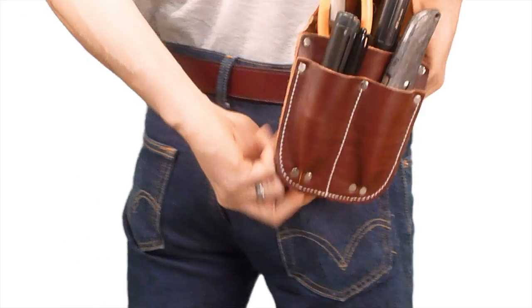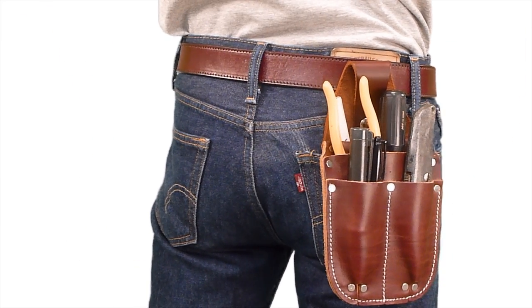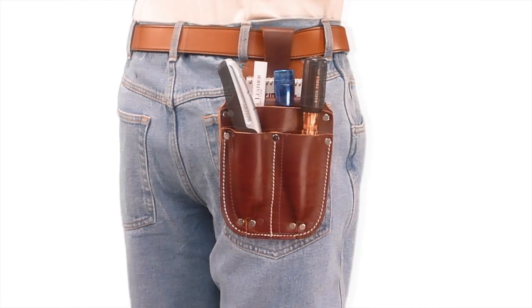For those smaller jobs when a tool belt or an entire toolbox is overkill, you need a pocket caddy. If you're not familiar with the pocket caddy, you really should be.